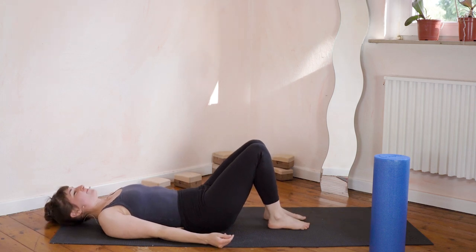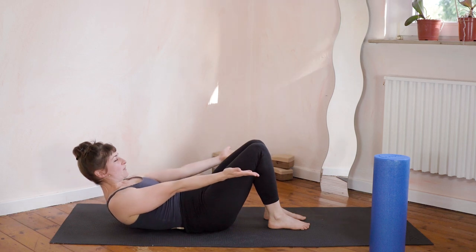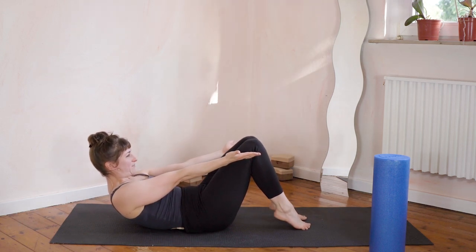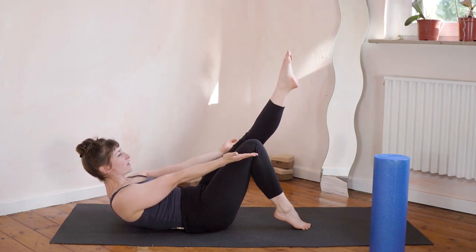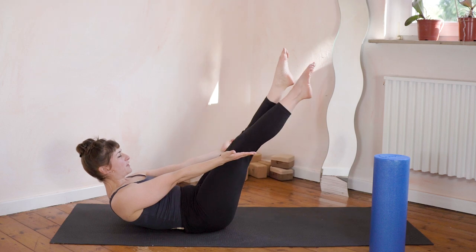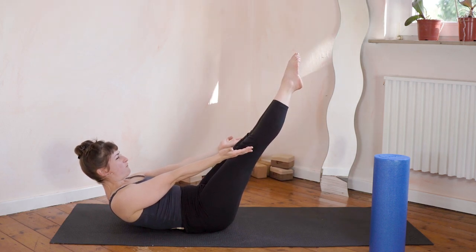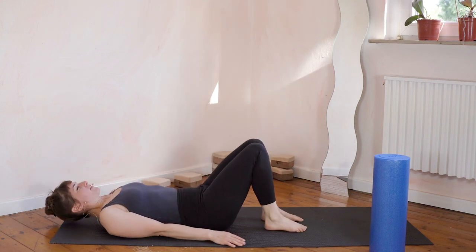Let's try that one more time. Chin folds to the chest, hands come up to meet your knee. Now you're going to straighten the left — squeeze the knees together. Hold for one, two, three, four, five. Both feet lift off for one, two, three, four, five. Left leg down, everything down.